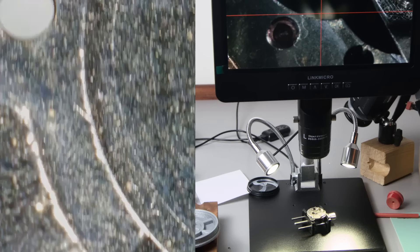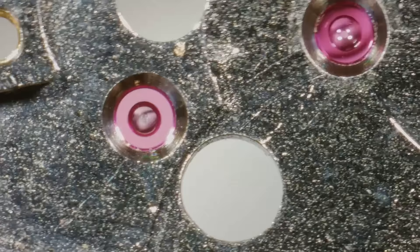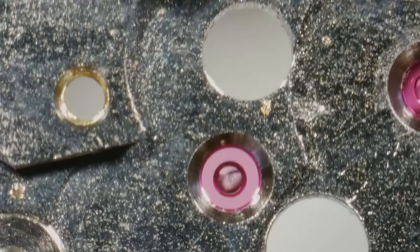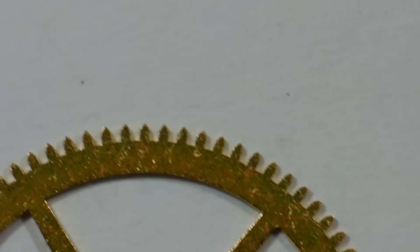I want to show you my new toy: this is a Link Micro microscope. Link Micro did send this to me — they didn't pay me to do a review. I just want to give you my thoughts on it. We're looking at the main plate and I can check that my jewels are clean. Regular viewers will know I've been looking for something like this for quite some time, and this one suits watchmaking really well. There's enough height between the lens and the watch movement so you can work on what you need to work on.